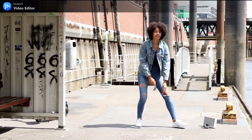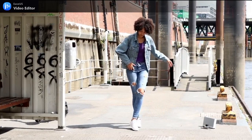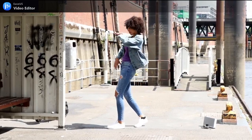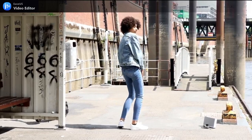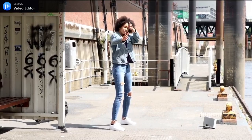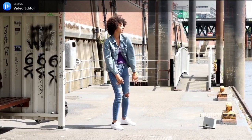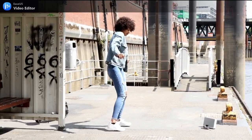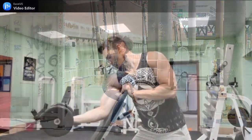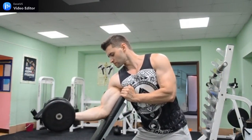The Total Gym system is great as well, advertised by martial arts legend Chuck Norris and supermodel Christie Brinkley. It is less expensive than the Bowflex and uses gravity and resistance instead of traditional weights. By using this system, you have the ability to adapt the machine to a wide variety of exercises that will work many different areas of your body.